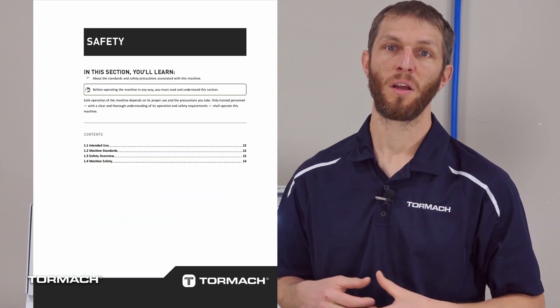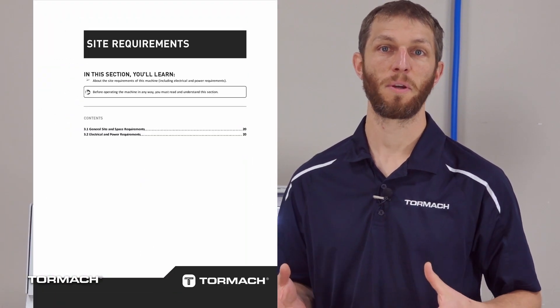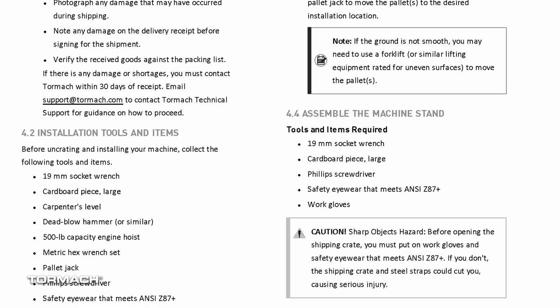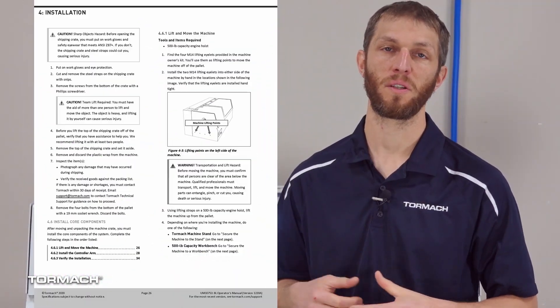Read the operating manual for your machine for all the warnings, cautions, the safety overview, general site and space requirements, as well as your electrical requirements. The operator manual will also show you what tools you will need to install your machine and cover each step in full detail.